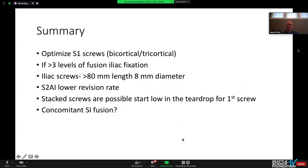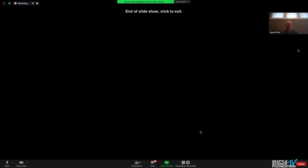In summary: we want to optimize our S1 screws — I prefer tricortical. If going more than three levels, I will typically use iliac fixation. If using iliac screws, I want them longer than 80 millimeters and at least 8 millimeters in diameter — Kibish has reported this decreases the failure rate. S2AI seems to have a lower revision rate than conventional iliac screws. Stack screws are possible — start low, as low in the teardrop as you can go. And perhaps there may be a role going forward for concomitant SI fusion.